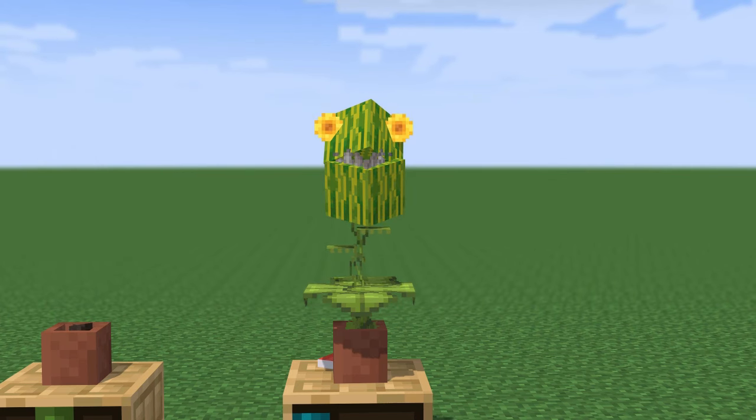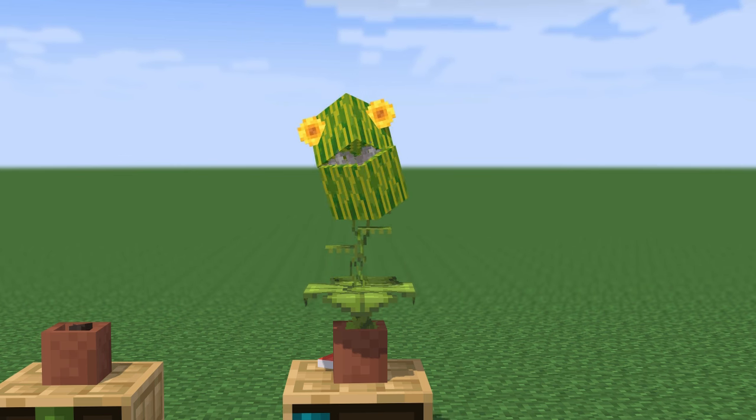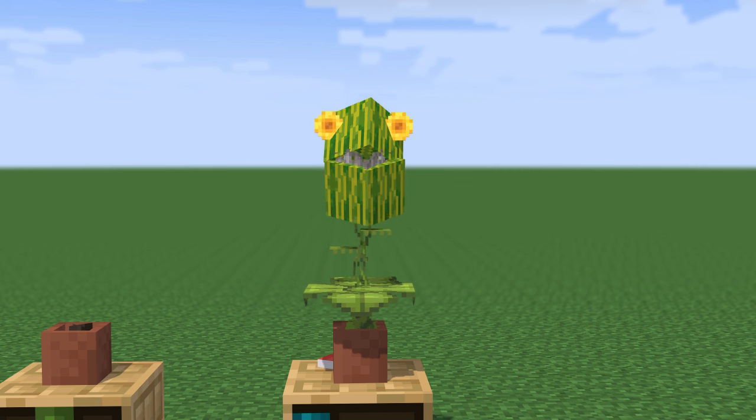Good evening, it's me, Clarence, the plant. Today we will show you how to make me so I can exist in your world. The more of me, the better.